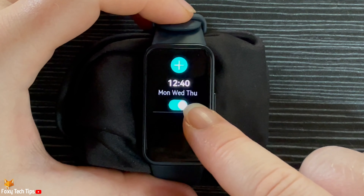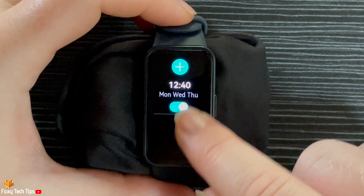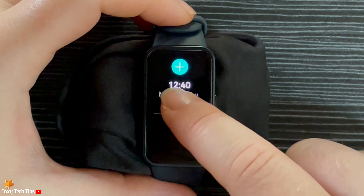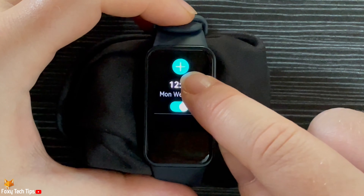Your alarm is now set. You can turn off the toggle to turn off the alarm. You can tap the plus at the top to add more alarms.